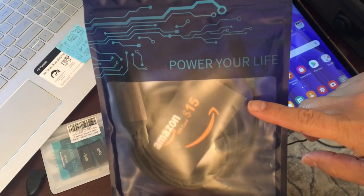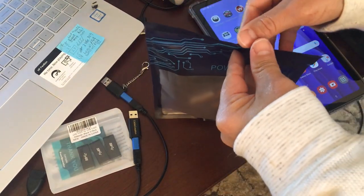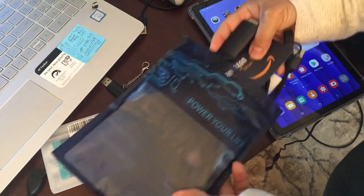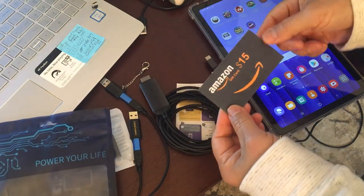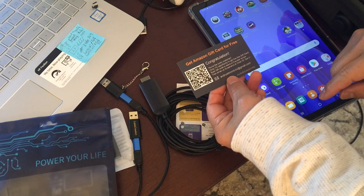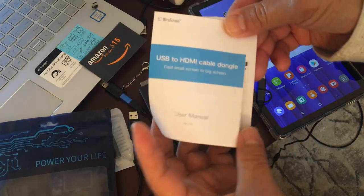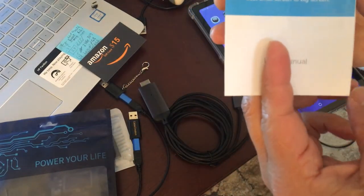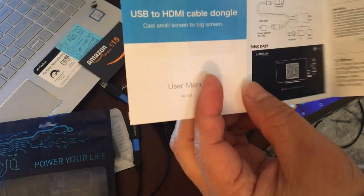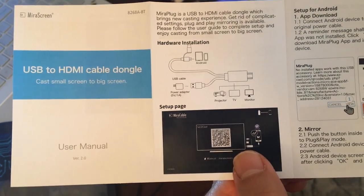Hello. I bought another connection that supports MFI to HDMI, so I'm going to try this out now. I have tried a lot of cables but I haven't put them on video because when you plug them in they don't even show on TV, so I didn't bother. They're giving me a $15 gift card for free. This is the cable and the instruction book — USB HDMI cable dongle, cast the screen to a big screen. Here's the connection and the software you need to install.